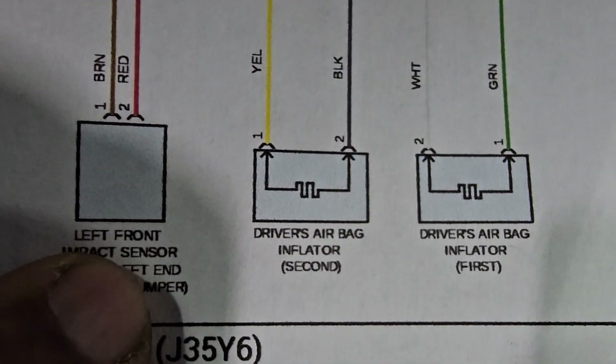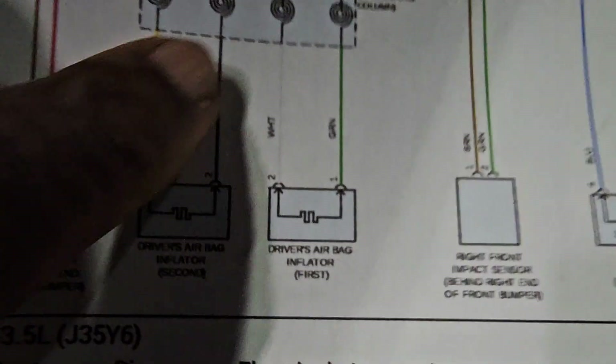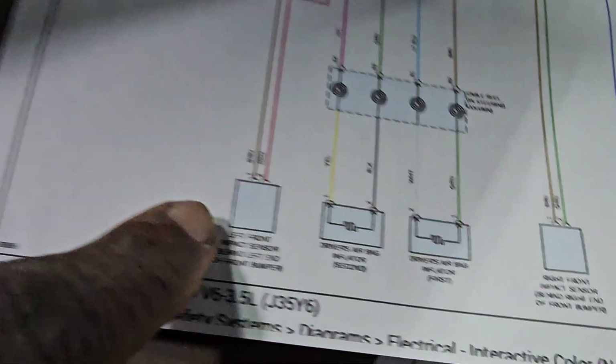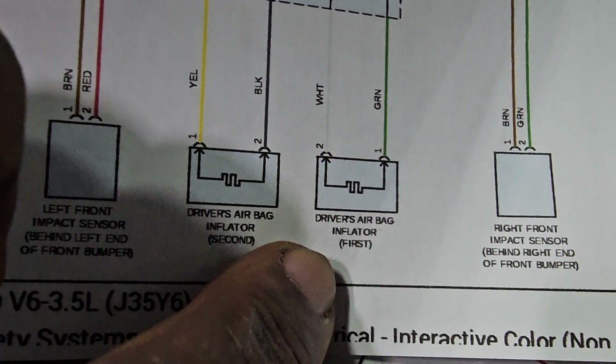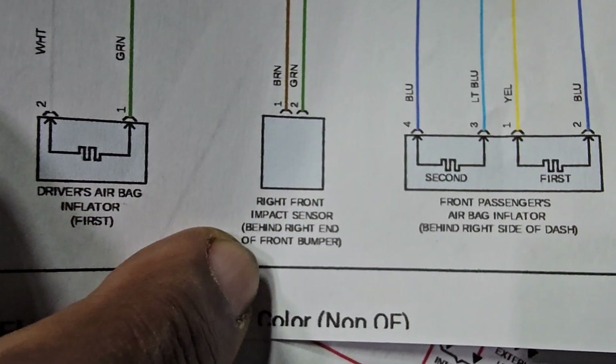I believe this is the driver airbag inflator. So we have the driver airbag inflator, which is this one. And just because this is the driver side, they put it near to you. This is the left side impact sensor — this is the front of the car. Left side impact sensor. Right side — driver airbag. And then here is the right side, like you are sitting in the car.